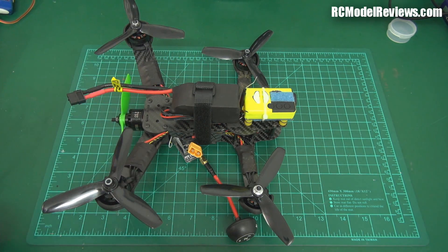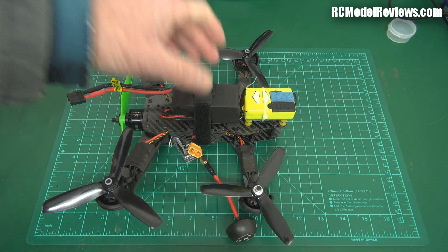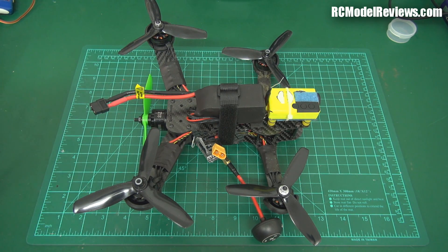I've got to say, this is a brilliant idea, but implementation-wise, it's lacking in so many ways. As an RTF product, it's not — at least the one I got, it's not RTF. I've been working on this thing for two days now and it's still not airworthy.